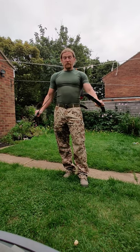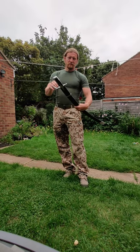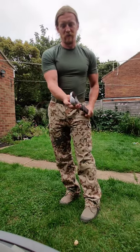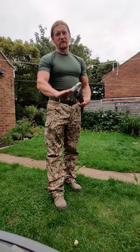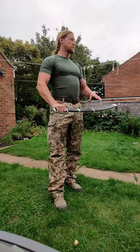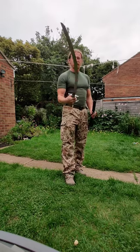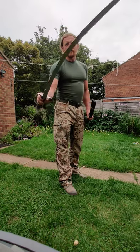It came with a scabbard — fits really nicely, no problems whatsoever. It's covered in black leather, and the grip is also covered in leather. There is a personal mark on it: a Silesian Eagle, because I'm originally from Lower Silesia, Wrocław, Poland. It comes out of the scabbard nice and smooth, and it's got two grooves.